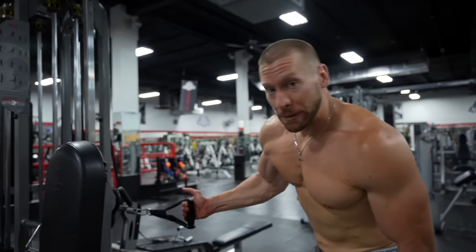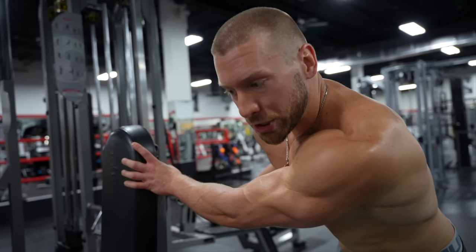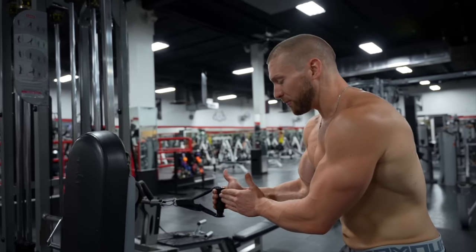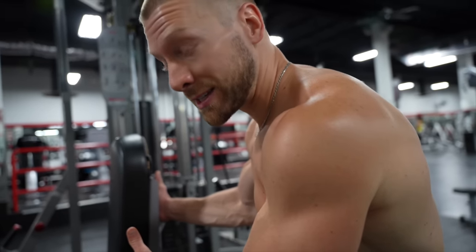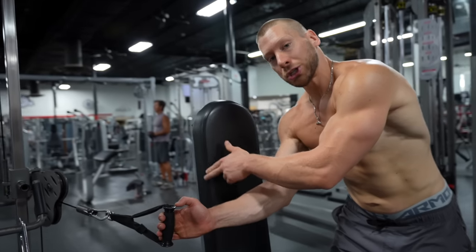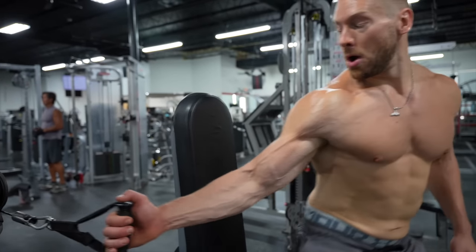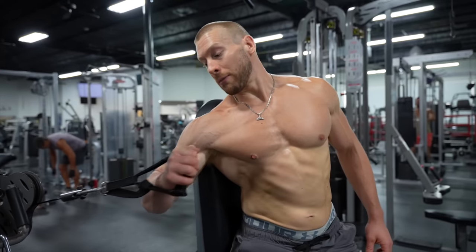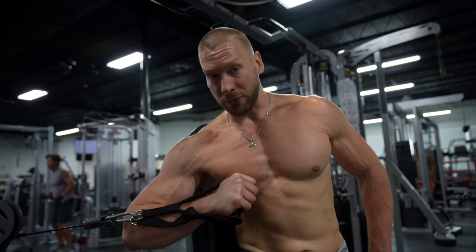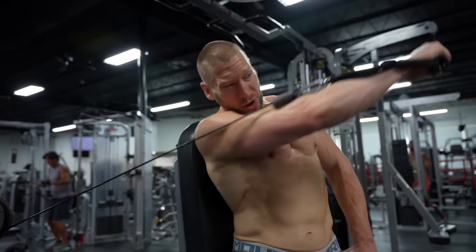The setup is very simple. I'm going to place the bench right here — you don't have to, you can do it freestanding, but I like it because it's a little more stable. About a foot and a half off to the side, so the cable is at about a 45-degree angle in relation to the pulley. I'm going to take my back shoulder and place it right on the edge of the bench, line up the cable with my forearm, tilt my body to the side at about a 45-degree angle, and then press.